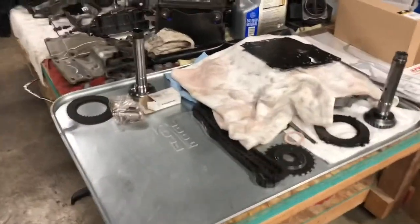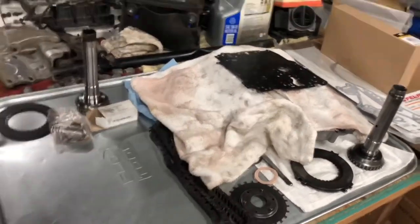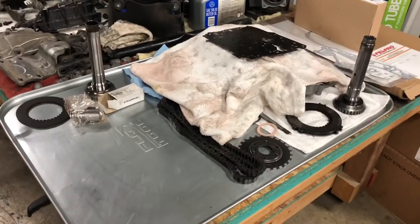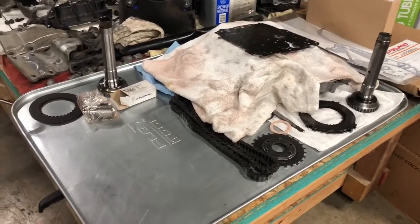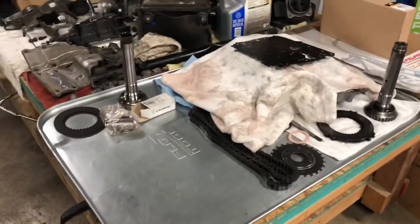All cleaned up here. I'm going to show you the parts that are going into this Chevy Venture. I'm working on a 2001, it's a 3.4 liter, and the transmission is a 4T65E.